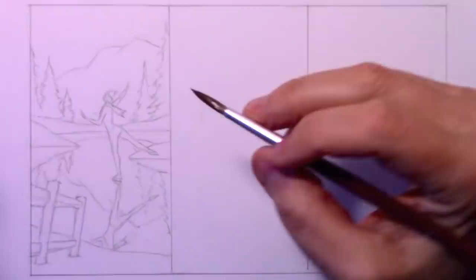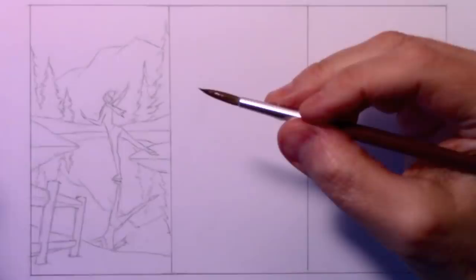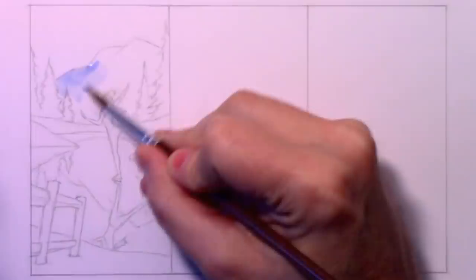Hey there, everybody. It's Mark Crilley. I'm back with another How to Draw video. This is the first video of 2020. Welcome to the new year, welcome to the new decade. And we're going to kick things off with a video that I've been wanting to do for a while about comparing different ways of using lines.